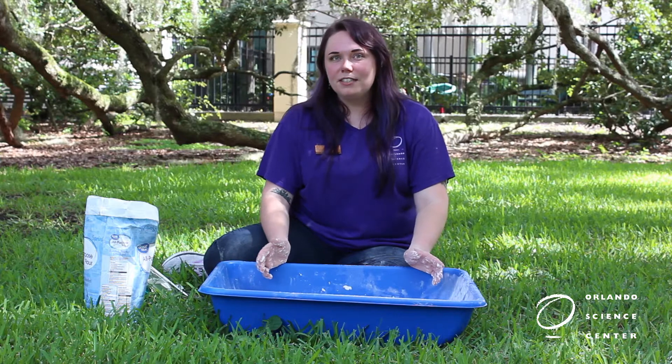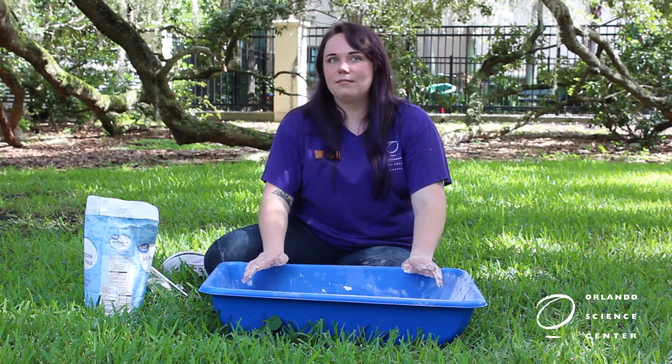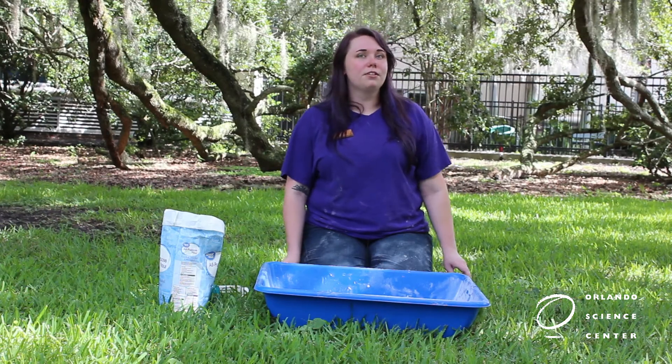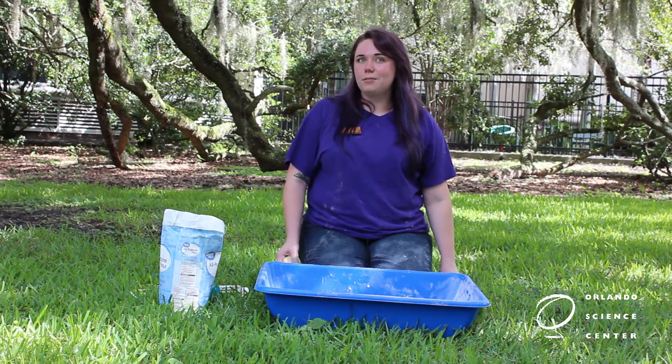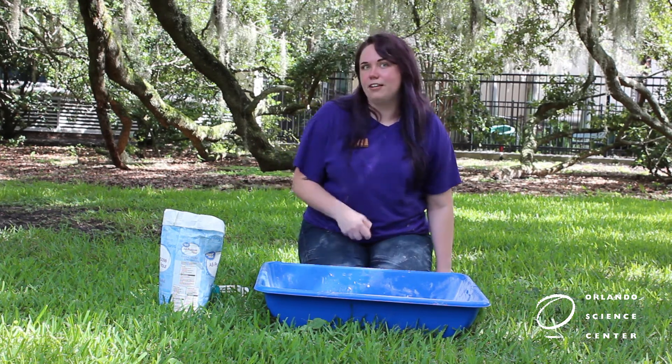For our crater activity today, we'll need to level out our moon sand so we can see our craters and then you'll need to gather some rocks. Craters are holes in the moon's surface formed by asteroids from outer space. Today we're going to use our rocks on our moon sand surface to make our craters.